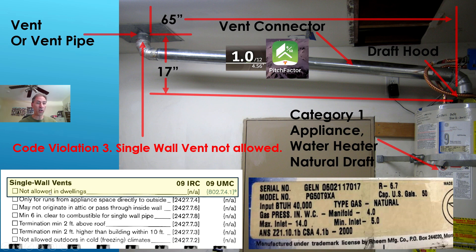We have a code violation: single wall vents are not allowed in dwellings. According to the Uniform Mechanical Code, you cannot go past this penetration and have a single wall vent pipe. This installation is a single wall vent pipe. Double wall vent pipe has two layers of metal — an inner wall and an outer wall. This vent pipe only has one wall, so it is single wall, and per code it's not allowed in dwellings. This is a house — it's a dwelling.